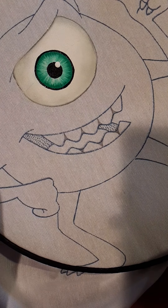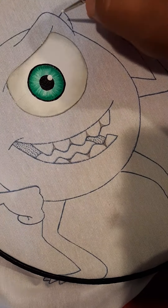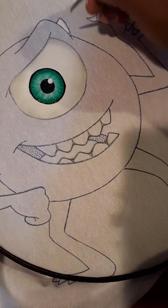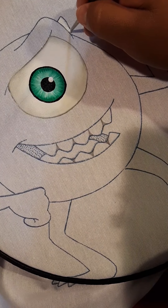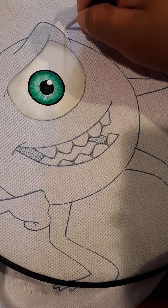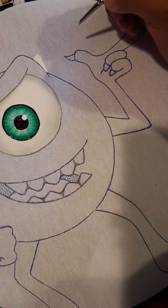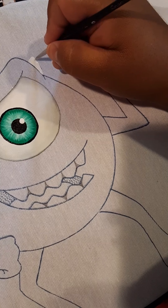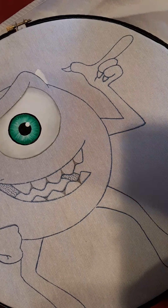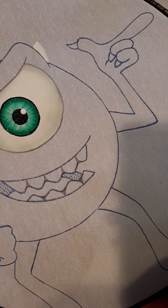Vamos a hacer los cuernitos ya que estamos aquí. Con blanco vamos a utilizar — perdón, blanco — pintamos este cuernito que está por acá, como base. Ahí lo tenemos pintadito.